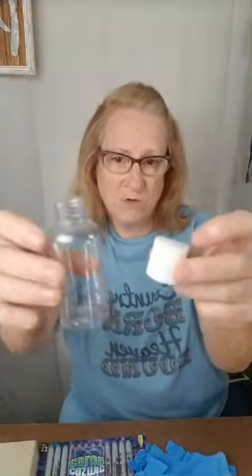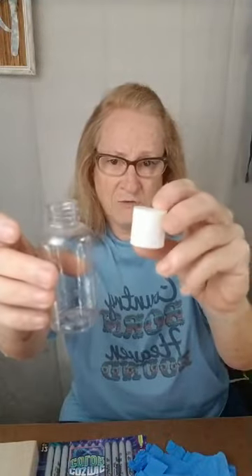You need some clear bottles. The best ones are these little bottles from the Dollar Tree — you get three for a dollar. But that's the only empty one I could find, so I'm going to use this one, which is not good.